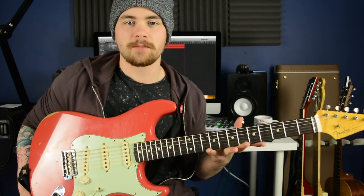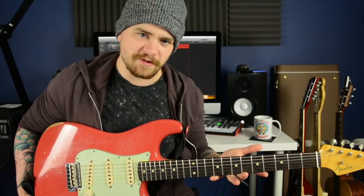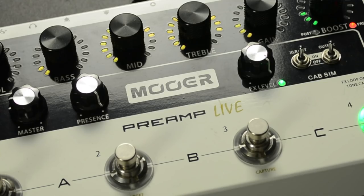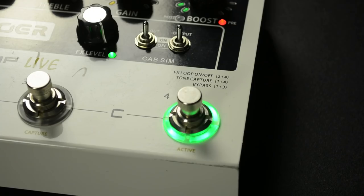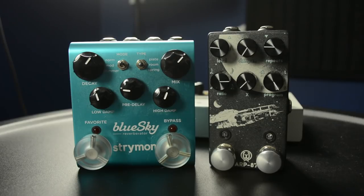Before we go any further with the licks, I just want to talk about tone for a second. I am using my Strat because Matt Schofield is pretty much exclusively a Strat player. And I am using a simulation of a two-rock amp, which I'm getting from the Moor Audio Preamp Live — which is really quite convincing. The Preamp Live has a built-in effects loop, so through it I am using my Walrus Audio ARP 87 delay and my Strymon Blue Sky Reverb for some slapback and spring.